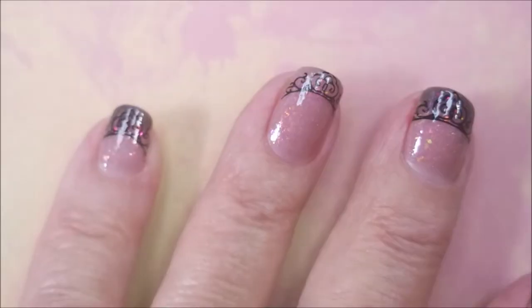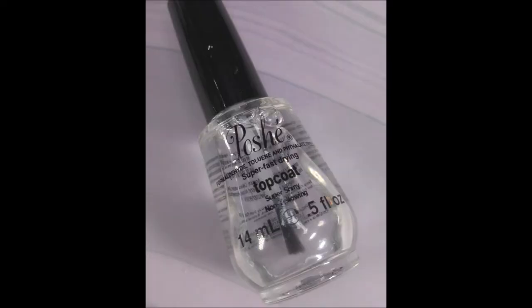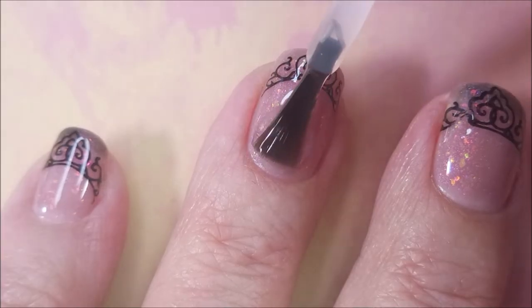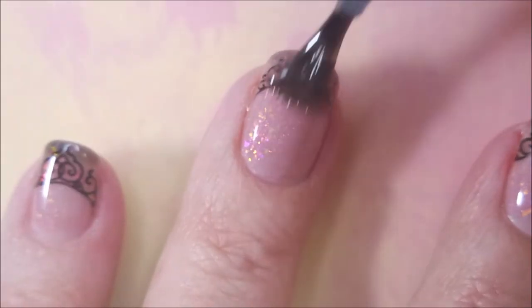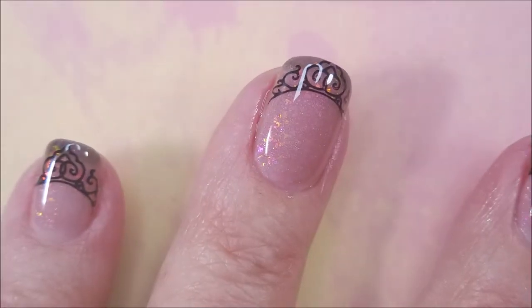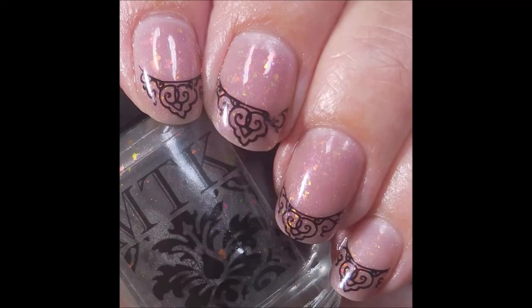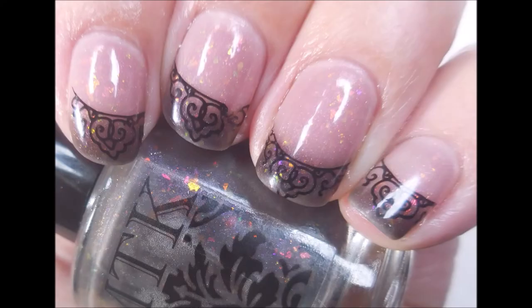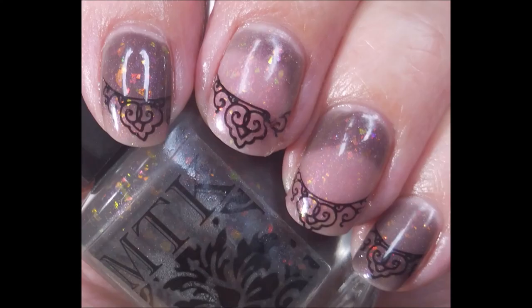I'm going to top these with the Smudge Free Top Coat from Mannyology, just going over the part that was stamped. And once that's dry, I'm applying Posh Top Coat. You can see that's just so pretty like that — I love it. I do have several swatch photos coming up so you can see all the different variants. There's a little bit of tips there, and then all of it changed colors and then some craziness. I hope you enjoyed it. I want to thank you for watching. Until next time, be good to yourself.